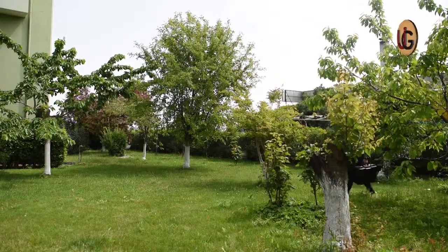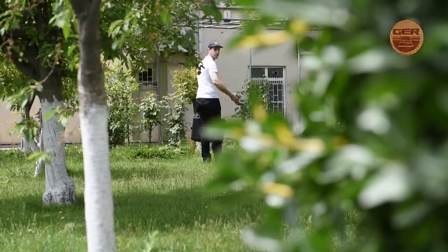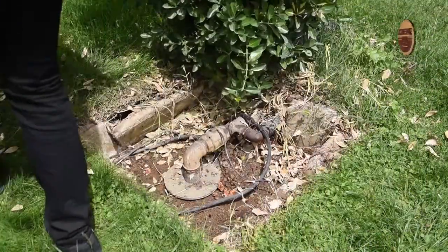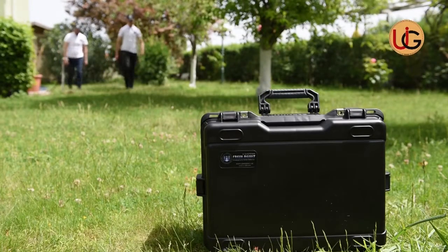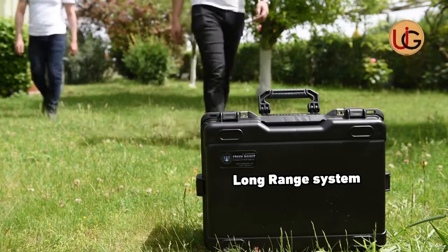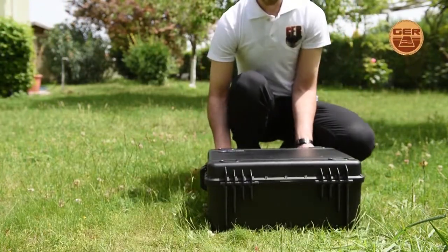We are now on a farm that has a well of groundwater in order to explain how this device works by conducting fieldwork and documenting it on the ground. Fresh Resolve Plus with two systems: a geological system and a long range system.